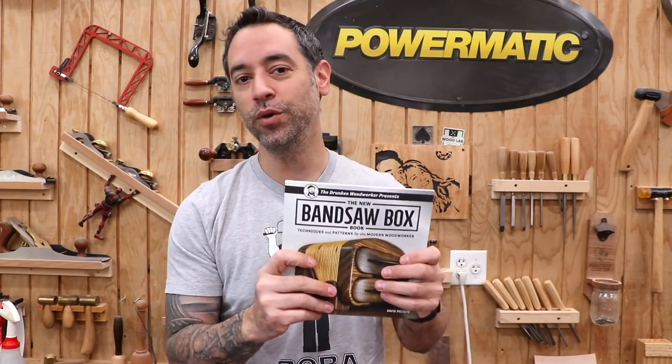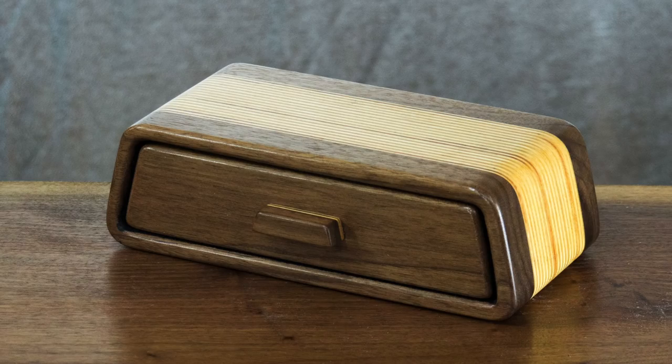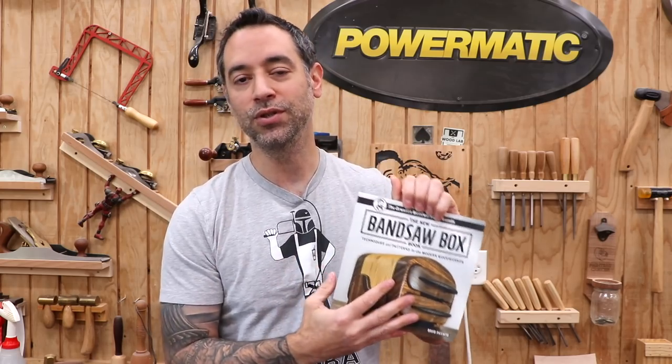Because it was my first time, fortunately I had on the shelf David Picciuto's bandsaw box book. He's got a number of designs ranging from more complex stuff to really beginner-friendly things. One of those is the Tennessee box, which was an influence on the box I made here, so you might see some resemblance. If you're looking to get into bandsaw boxes, this book is a really good place to start.